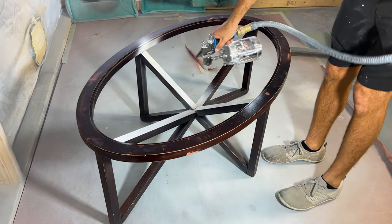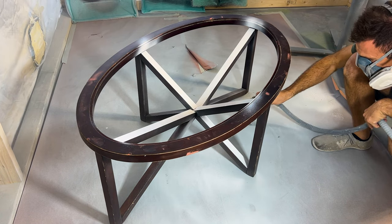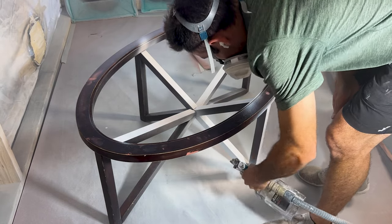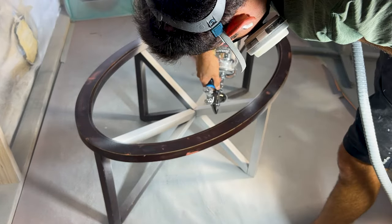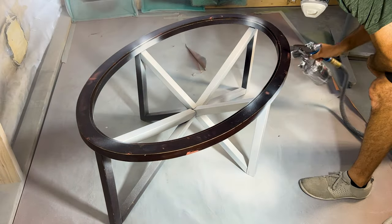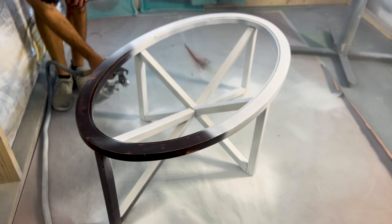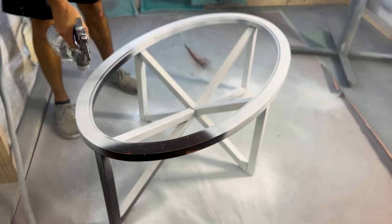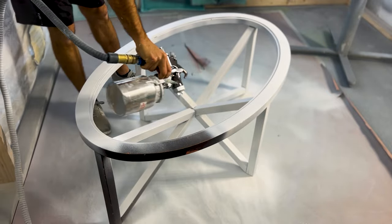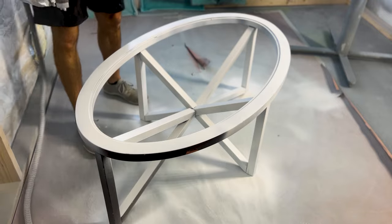This is vinyl sealer that I'm spraying out of my HVLP turbine — I'm using a 1.3 tip in a five-stage turbine. I just add a little bit of lacquer thinner to the vinyl sealer. If you're looking for a similar product, probably the most available thing you'll find is the vinyl sealer by Benjamin Moore's company, Duralac. Vinyl sealer is like a BIN-type product — it's a good all-around primer, but it's lacquer-based instead of alcohol-based. It performs better than BIN in most cases, but honestly for most purposes BIN is fine, vinyl sealer is fine. I'd stay away from basic water-based primers — that's really the only thing I'd avoid.